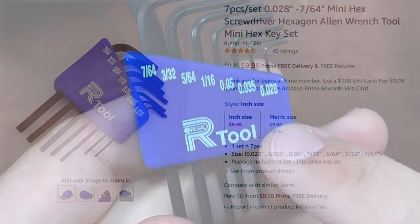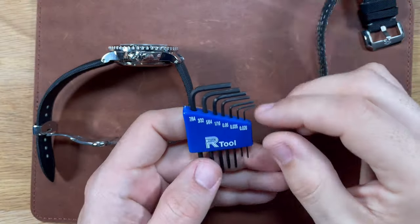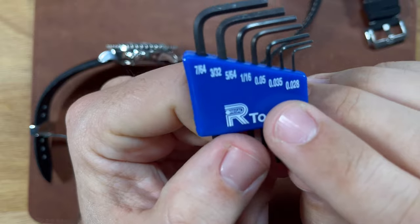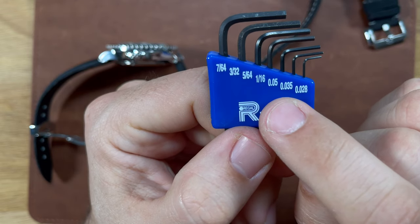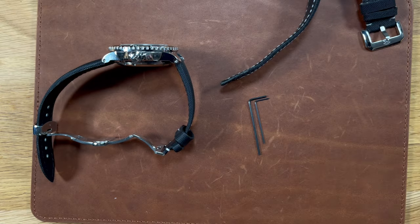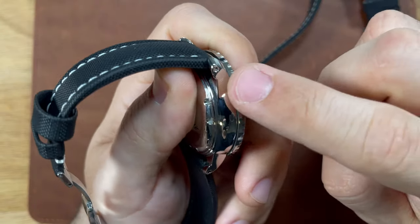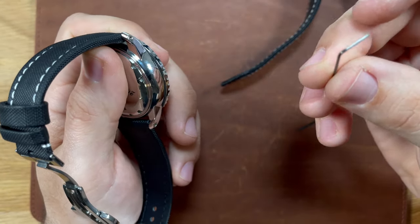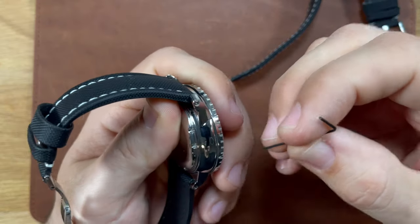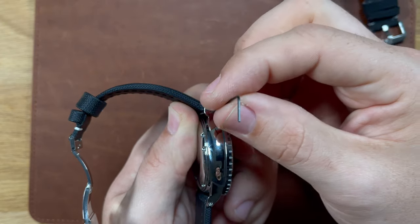So what I ended up buying is this right here, and I'm going to link it. I think it was 10 bucks for the set, so very inexpensive in comparison. The two that you're going to need are this one right here, the 0.05 and the 0.035. The reason you need both is because the right size is the 0.035, but if you just use that and try to take out the hex screw, it's just going to spin freely.